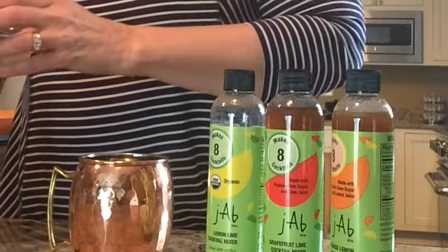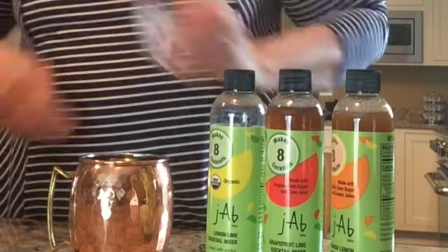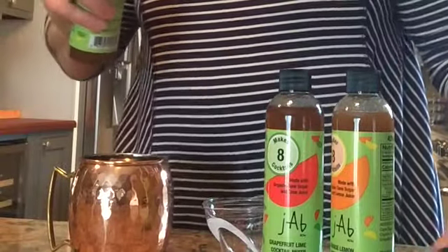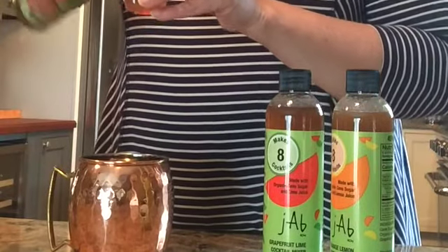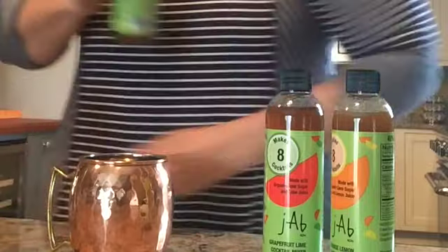We're going to use about one and a half ounces of good vodka. Pour it in our shaker over some ice. For the mule we're going to use the concentrate without any water added — just about an ounce of the lemon lime concentrate. 45% juice makes a delicious craft cocktail.